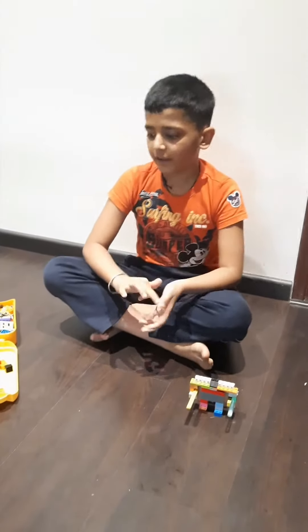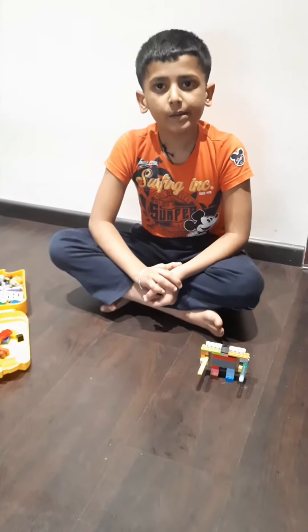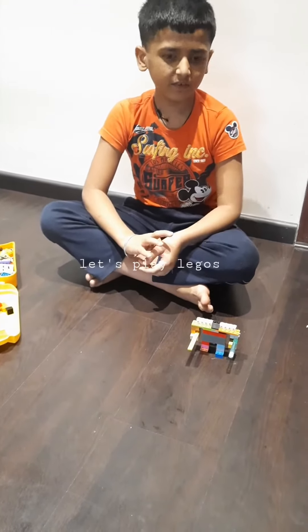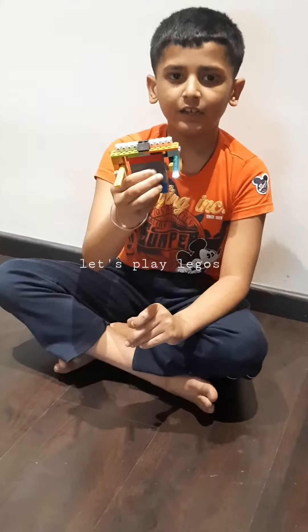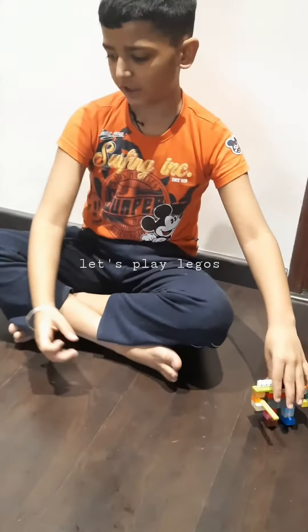Hello everyone, today I am going to make a video. I have made a video in my previous video — this is Side Swipe. If you haven't checked that video, then go and check.